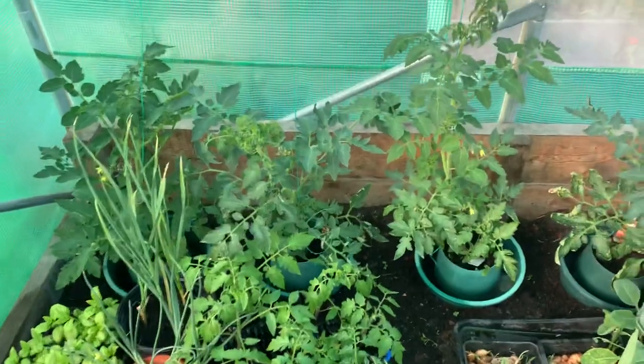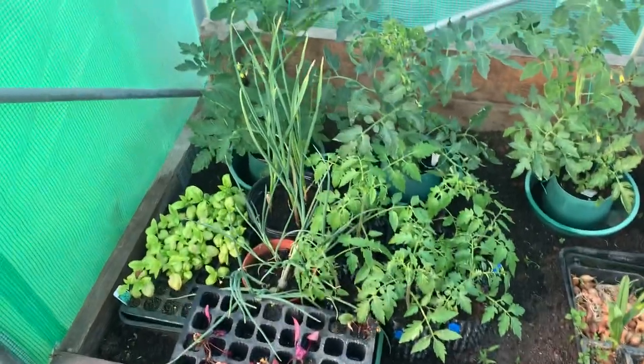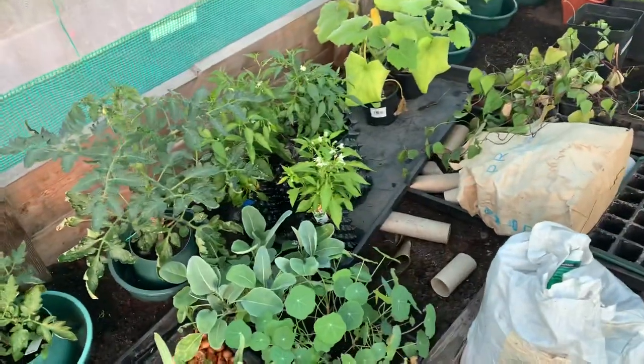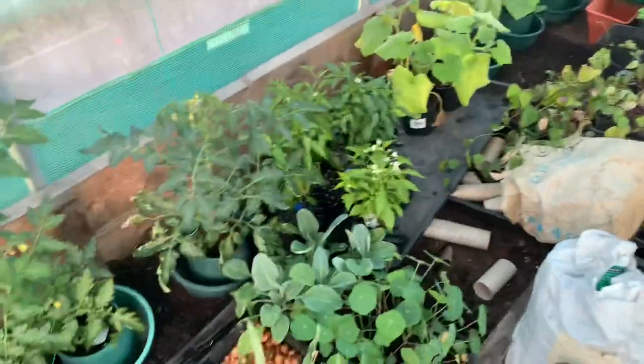Hi guys, a really quick update - I'm just going to watch the England women's football game after this. So this is a polytunnel. Tomatoes need stringing up again - I've literally just popped down from work. Chili peppers and peppers in general need to be put out properly.